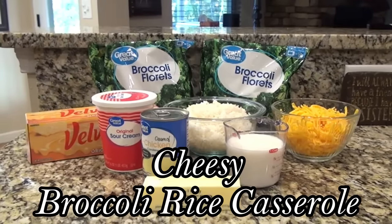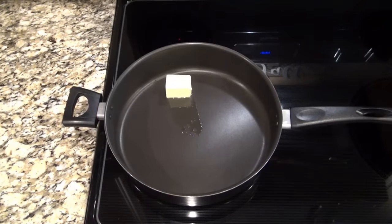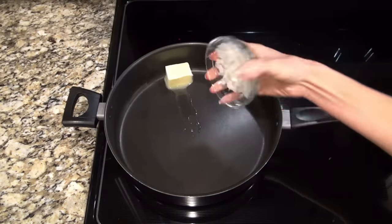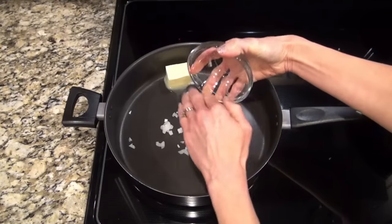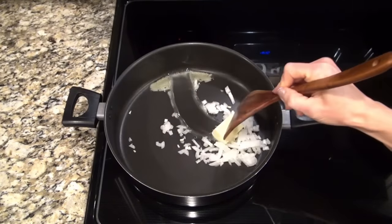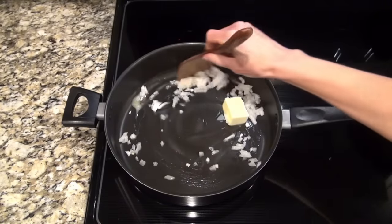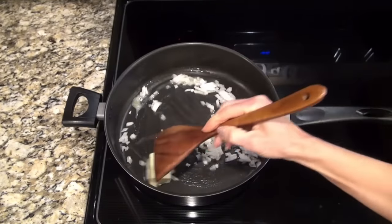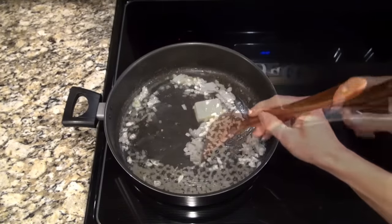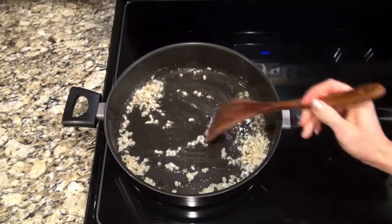This cheesy broccoli rice casserole is a family favorite. I'm starting out in a large skillet - you'll need a pretty big one. I added three tablespoons of butter and half a diced onion, and I did dice that onion pretty small. I just let it sauté until those onions get good and tender. I have a few that don't care for onions so doing it this way they don't really mind them being in there.